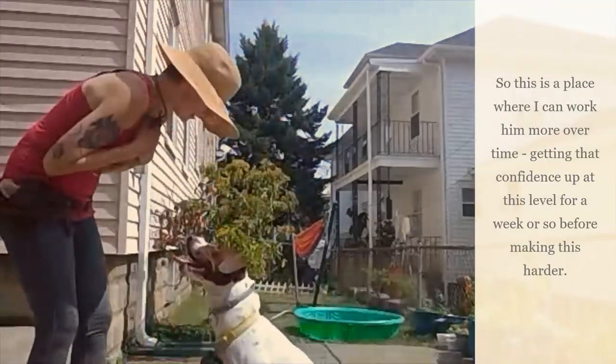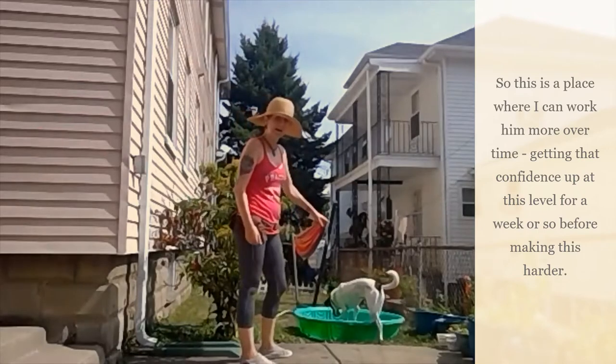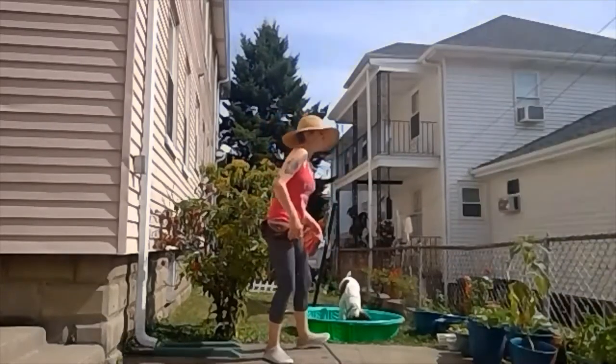Good job. Come here. Sit. Go pool. Yes, good job. Very different dog than we saw a minute ago. Sit. Yes, good job. So asking him to sit with less than a quarter inch of water in half the pool — the rest is dry. That sit, he knows sit till the cows come home, but doing it with something he's a little less excited about is a lot harder. Reinforcing really easy behaviors with something that's really hard for them is really important.